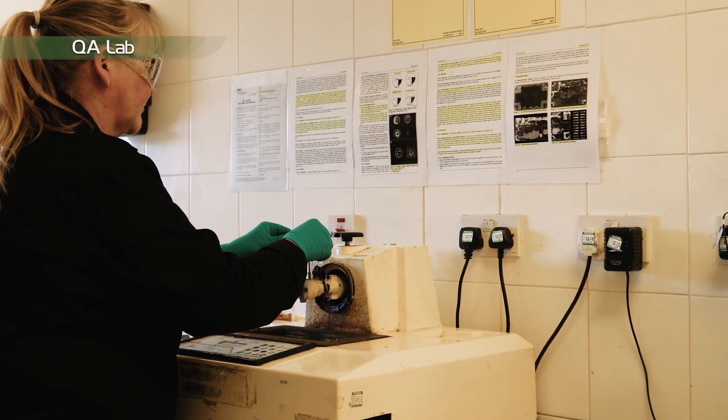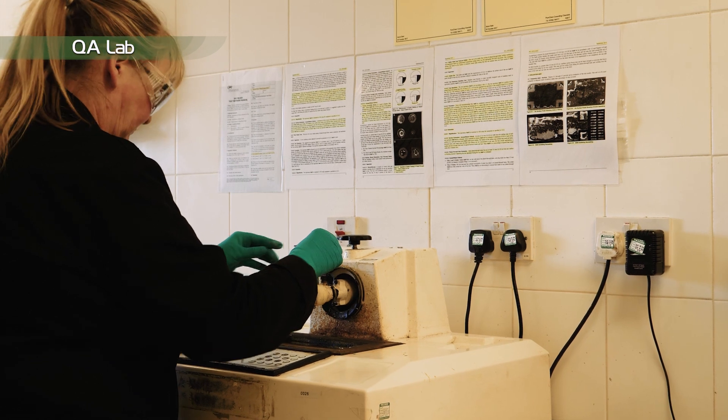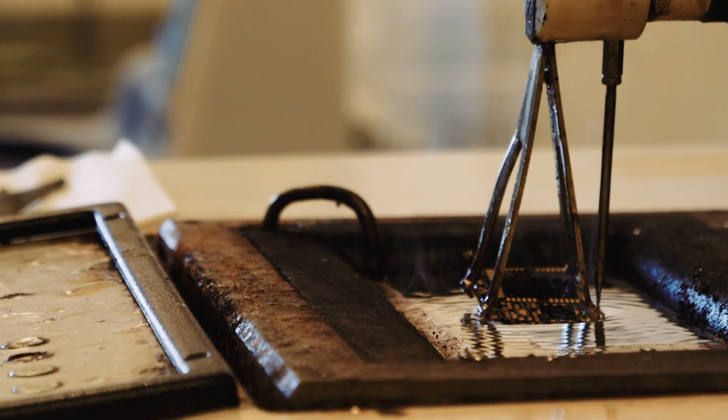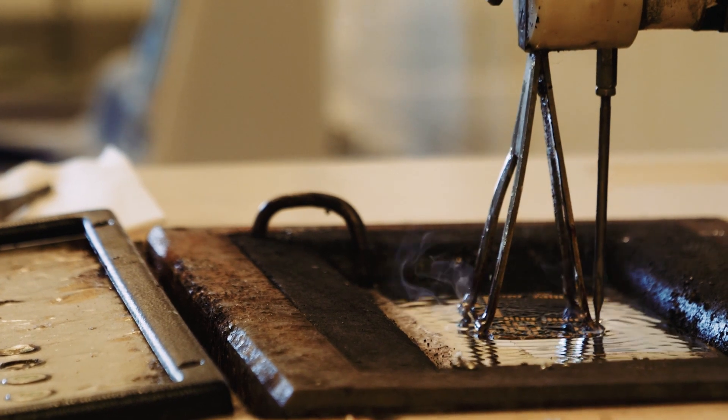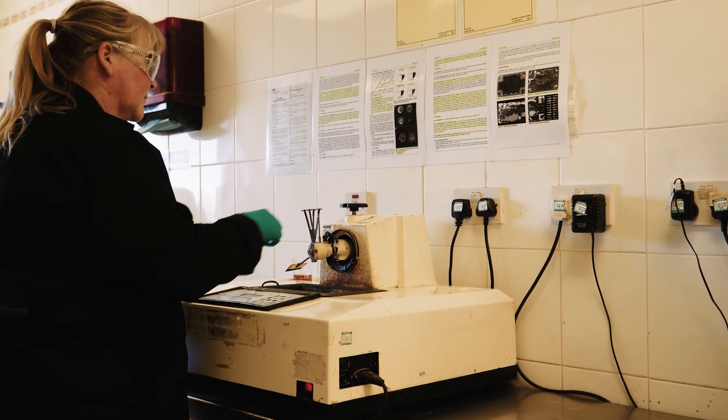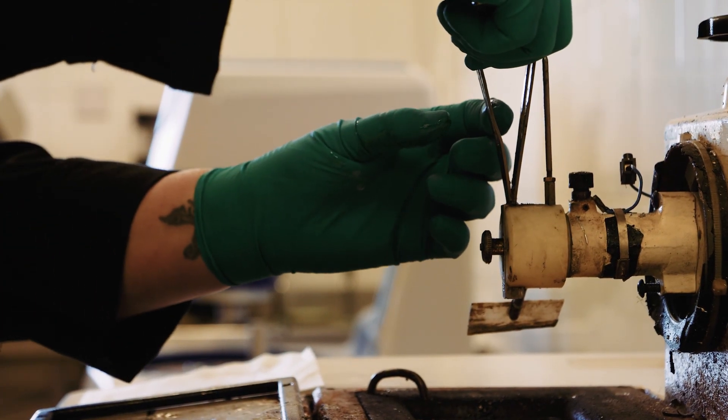The QA lab will perform various physical checks on the finished circuit board to ensure it meets the customer's specifications. The solderability of the board is checked to verify the board solders correctly, whatever the final finish. This is checked via a rotary solder dip method.